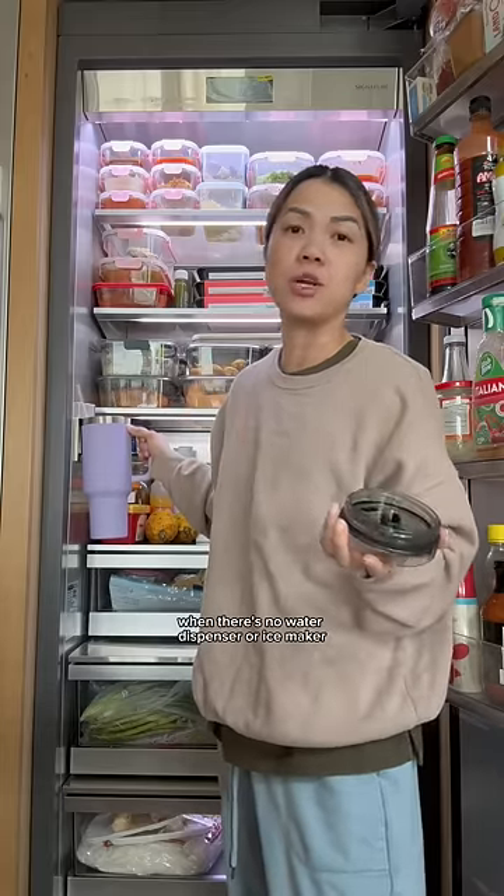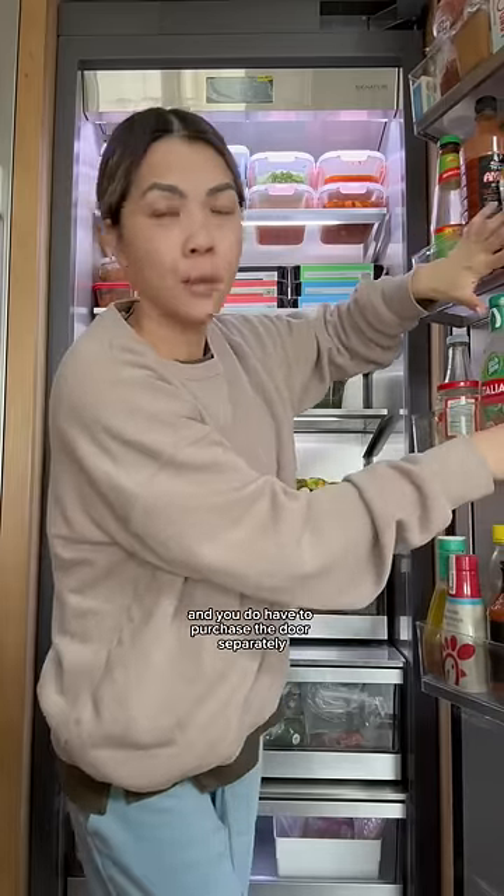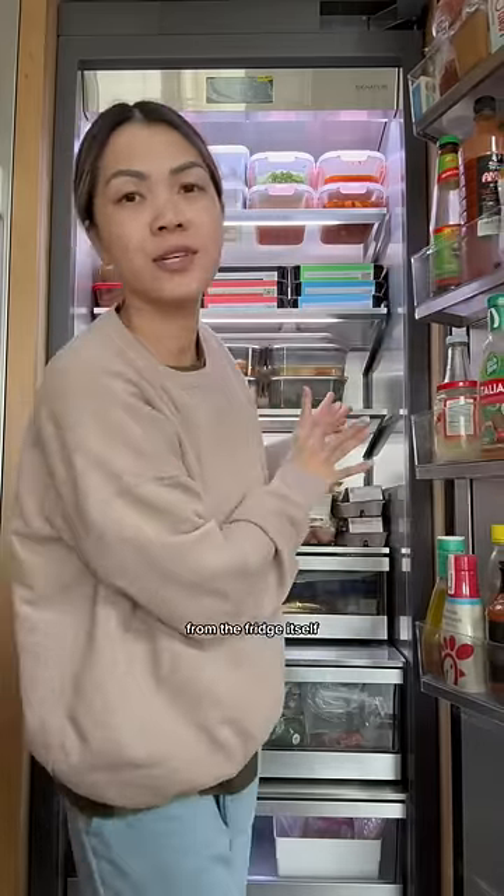The condiments are all on the door, and you do have to purchase the door separately from the fridge itself. This is where the fun is at, and this is how I organize my fridge.